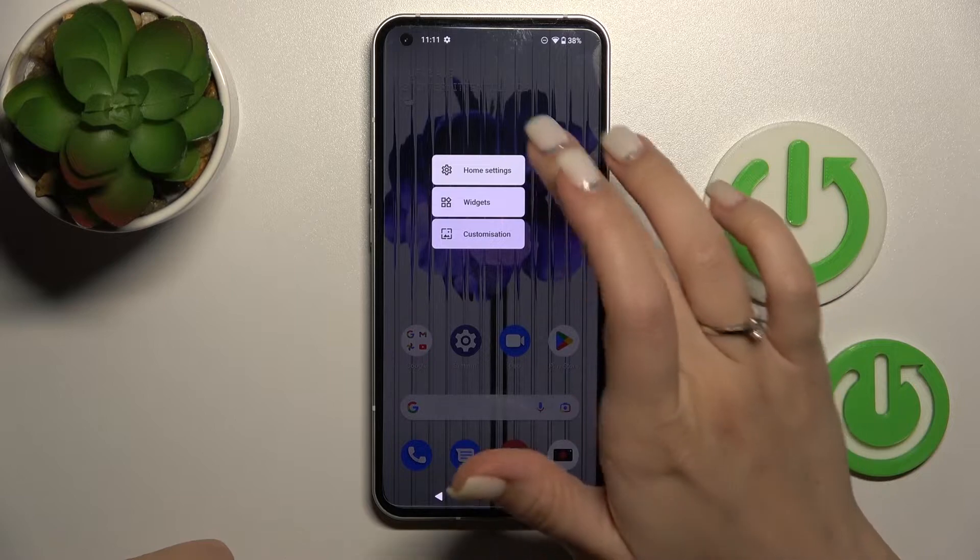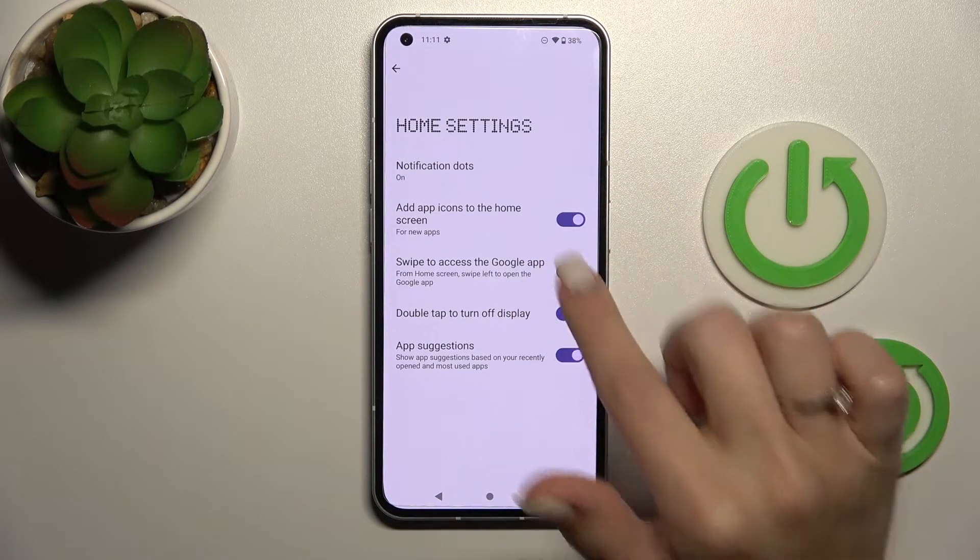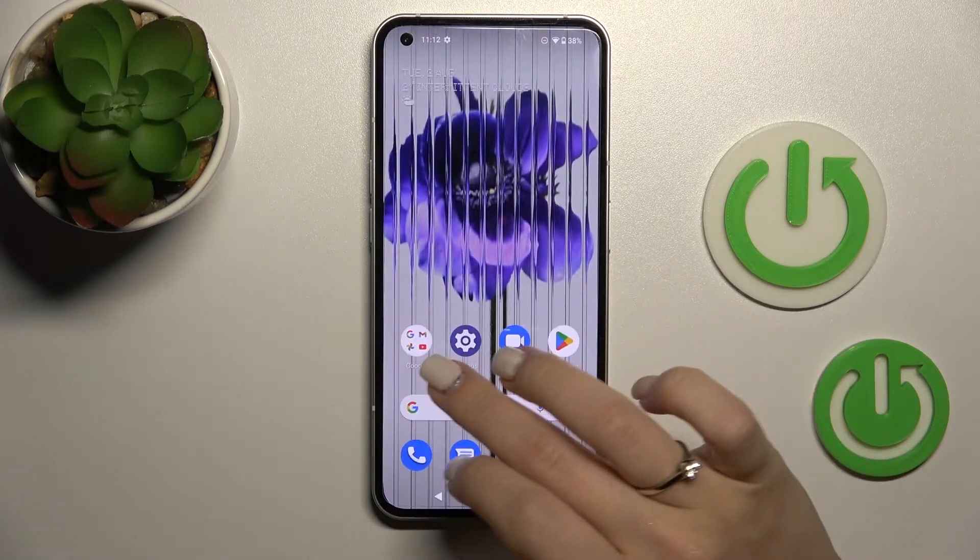If you want to turn on this feature again, just open Home settings, then click once again on this feature, and that's it.